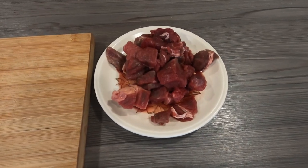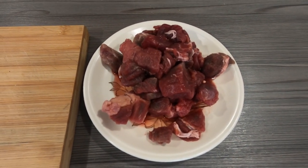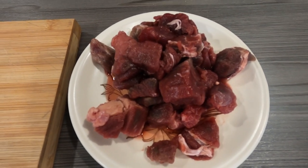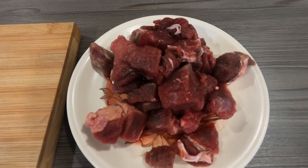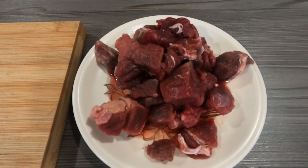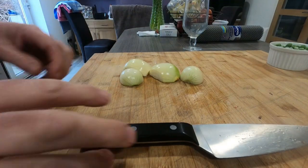We're going to do succulent diced beef done in the Tefal Cook for Me, and honestly these come out absolutely gorgeous — so succulent and tender, really nice. Let's crack on with it.